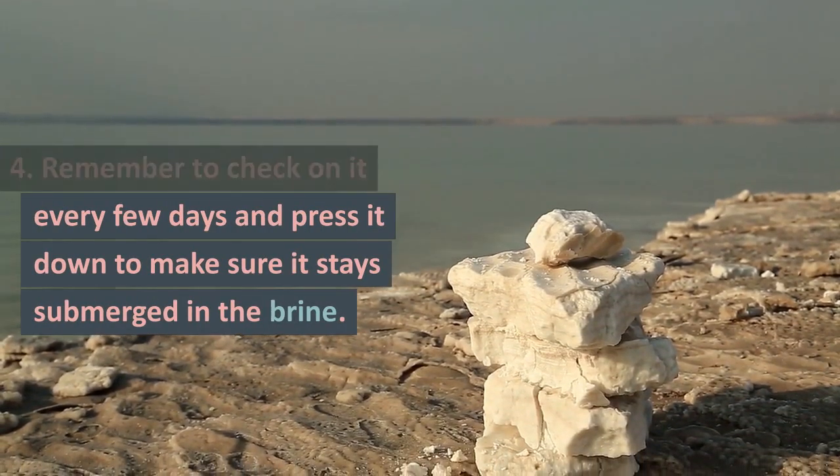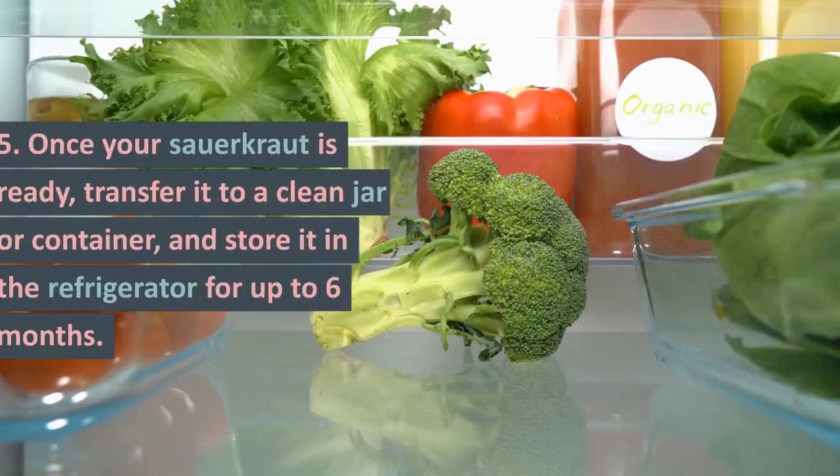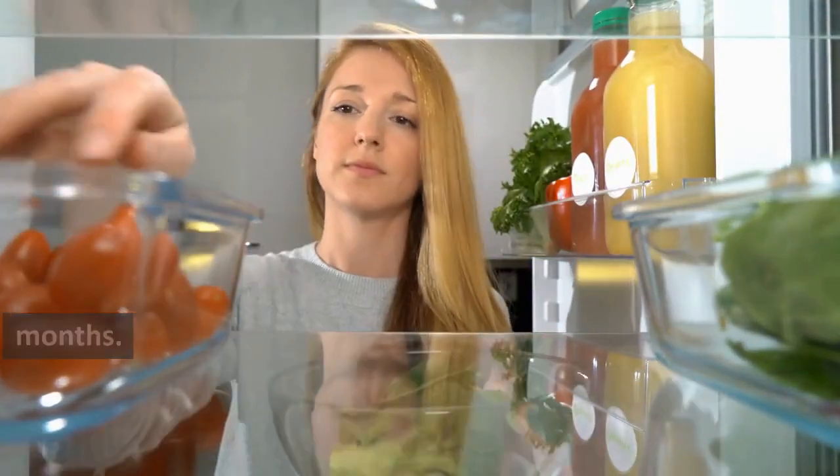Remember to check on it every few days and press it down to make sure it stays submerged in the brine. Once your sauerkraut is ready, transfer it to a clean jar or container, and store it in the refrigerator for up to 6 months.